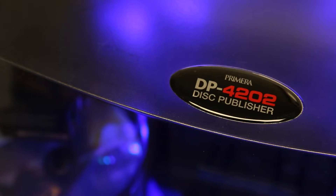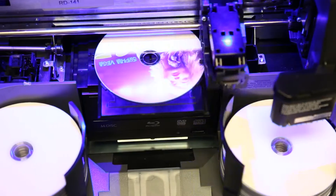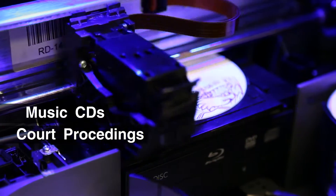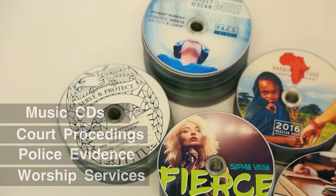Disc Publisher 4200 series is perfect for producing audio, video, or any other digital information such as music CDs for bands to sell, court proceedings, police car video evidence, worship services, medical recordings for PACS DICOM, and more.